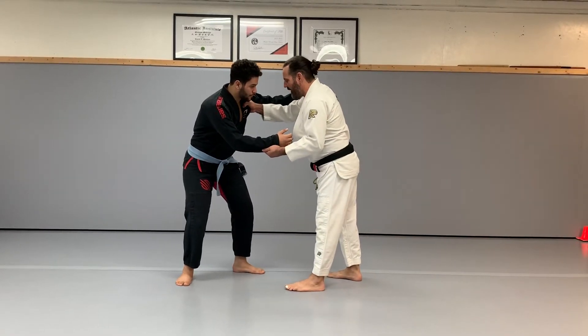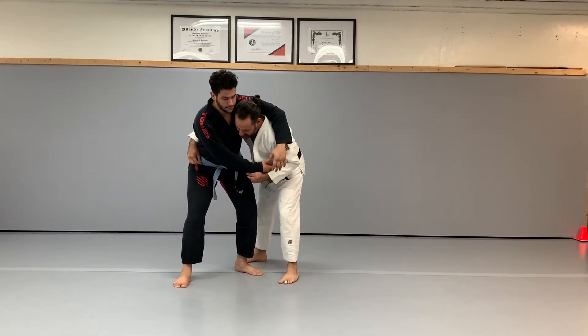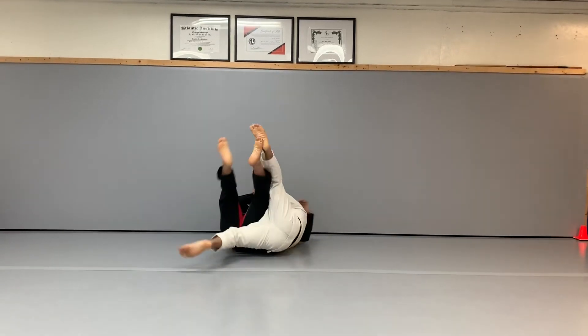I'm going to swim around the waist with the hand on the collar to the underhook and grab the hip, so I'm off to the side. My back leg then is going to swing completely out so I can block both legs right up against his legs, and sit down and pull him to the mat.